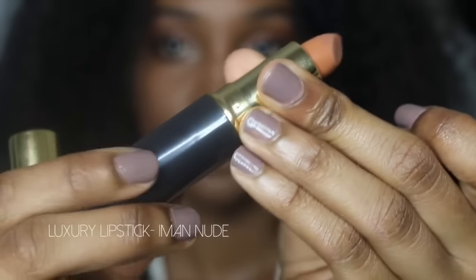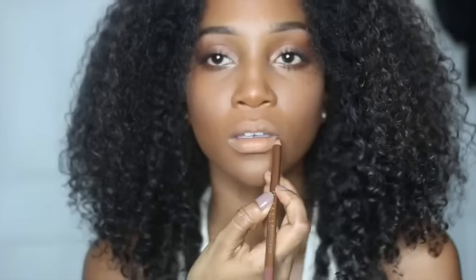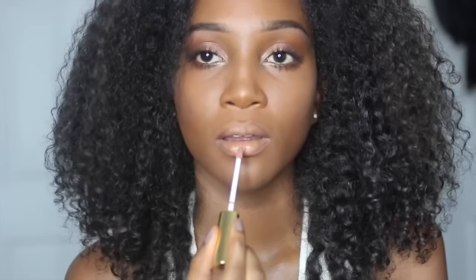To tie everything together I'm using IMAN Nude on my lips. If you don't want it to look so stark, take a brown pencil liner and just trace it around the perimeter of your lips, then blend it together by pressing your lips together — it helps everything blend a little bit better. Then I'm topping it off with their lip gloss called Muse. Optionally, I took a little bit of that champagne color and tapped it into the middle of my lips just to make them look a little fuller.